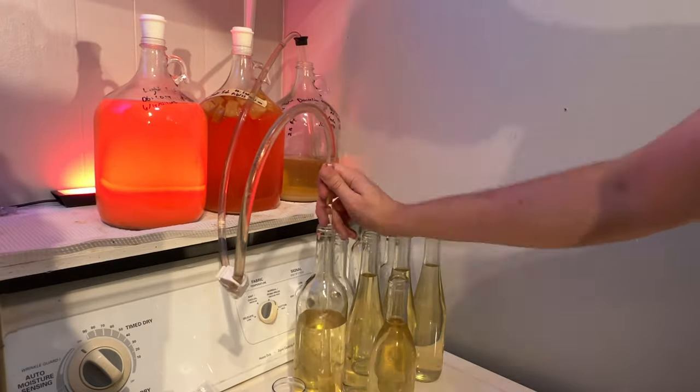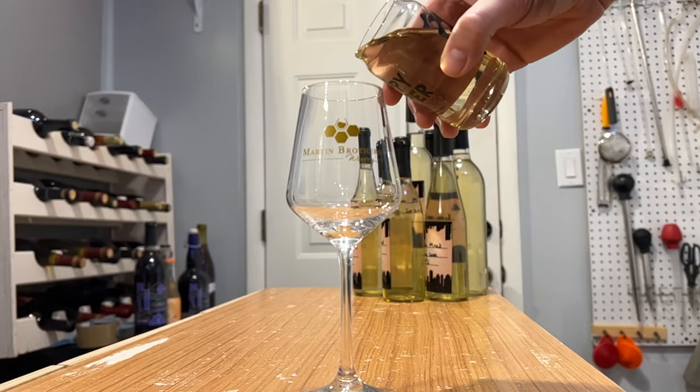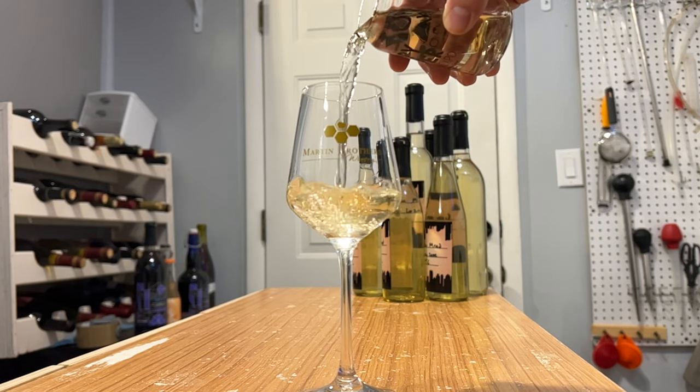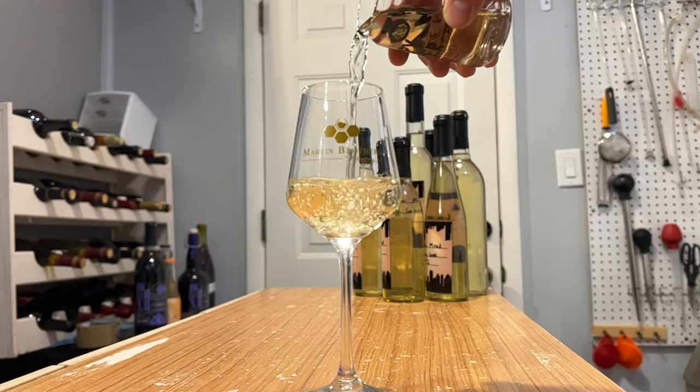Here we are for the finale — you can see it's bottled right in front of me. This mead is only about three and a half months old at this point, so still pretty young. We're going to finish this video and you'll probably see a tasting in the future as it develops, probably in a year or so. As you can see, it looks pretty great — it is super clear. I did do one thing to help it clear.